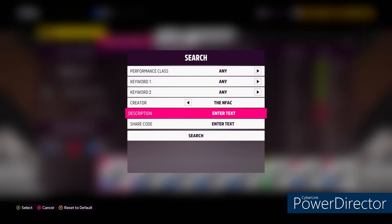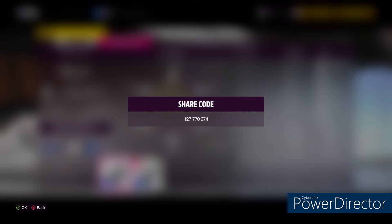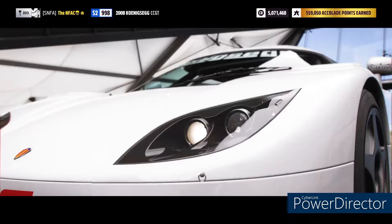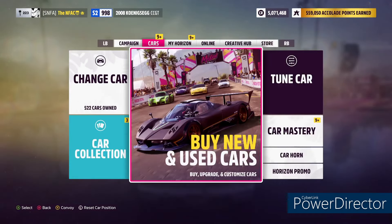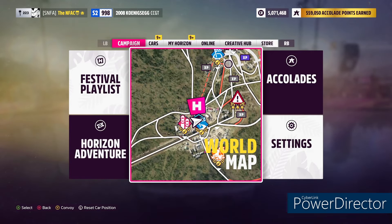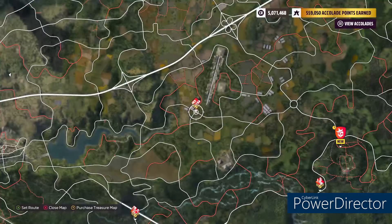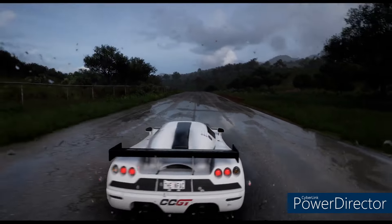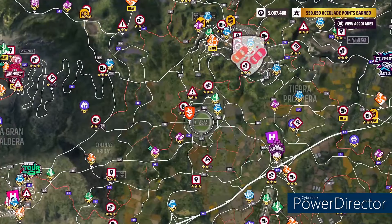Now, the share code for this tune — you go to the tune browser, search for NFAC, that's my gamertag, and you'll see the godly tune right there. The godly tune share code is 1-2-7-7-7-0-6-7-4. Now let me prove it to you — let me show you why it's the godly tune. I already destroyed my S2 rivals best time at HMC, but let's jump into the festival playlist and show you what I'm talking about.